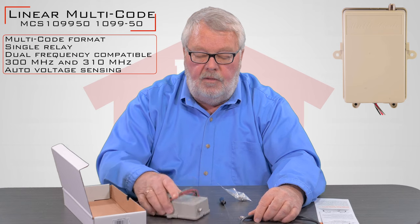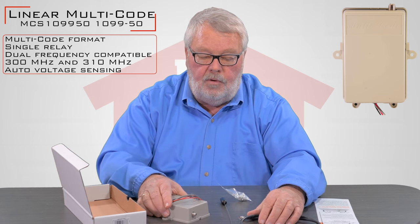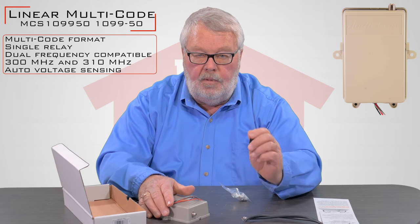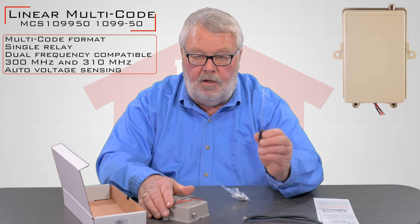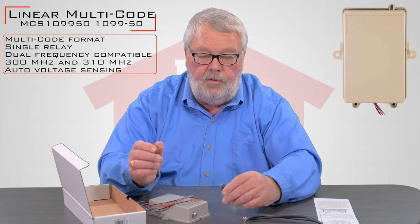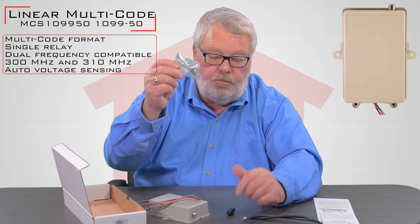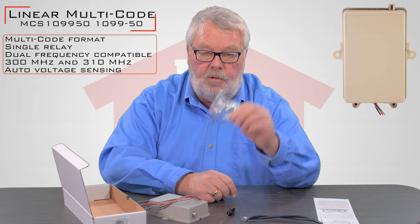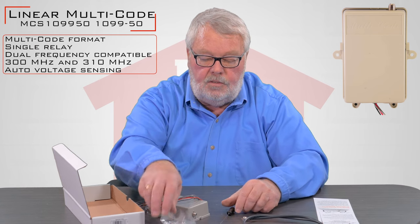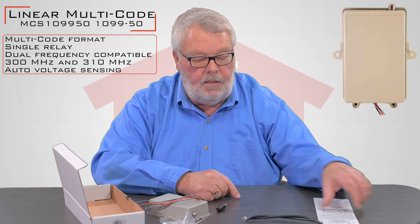The purpose for this is, if this is going into a gate operator with a metal cover, you can get the antenna outside of the metal cover. You can put it up on a post if you'd like and it will allow you to get a little bit better reception. It also comes with a bag of fasteners that will allow you to fasten it so that it's not rattling around and unsuspended.